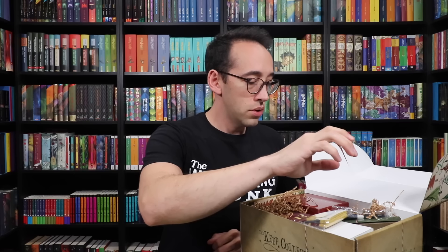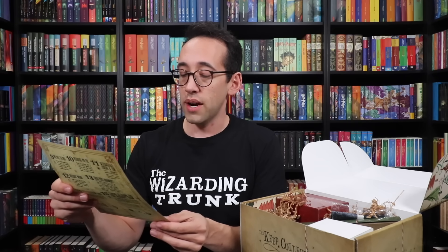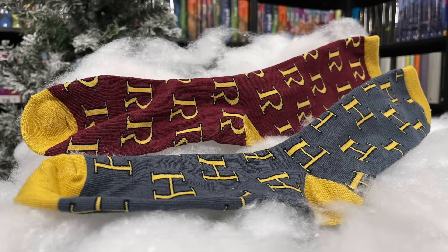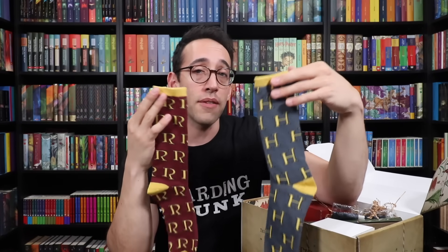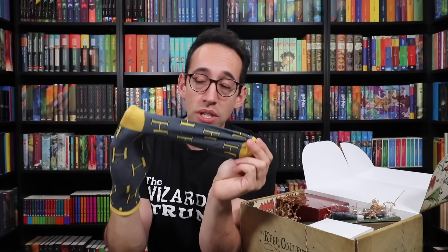Next we have some holiday socks — Christmas socks designed after the hand-knit sweaters we know and love. These socks are sure to keep your feet nice and toasty during the holiday break. We have a maroon sock with R's on it and a blue sock with H's on it. We considered doing pairs with just H's or just R's, but when it comes to staying at school for the holidays, a mismatched pair of socks is what our favorite house elf preferred. It's a playoff on the Christmas sweaters and mismatched socks gifted during Christmas break. These things are warm and stretchy — they will fit most people's feet.